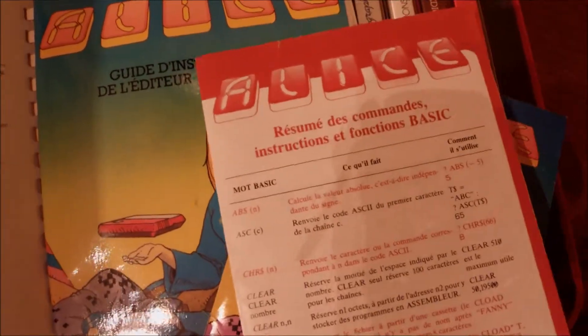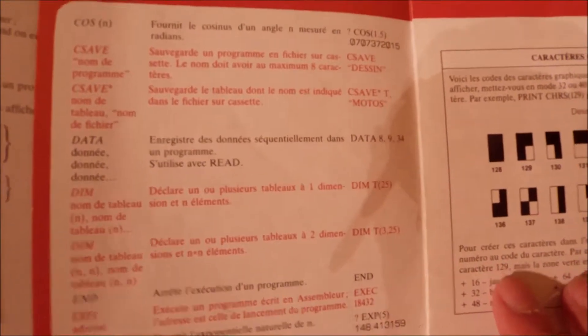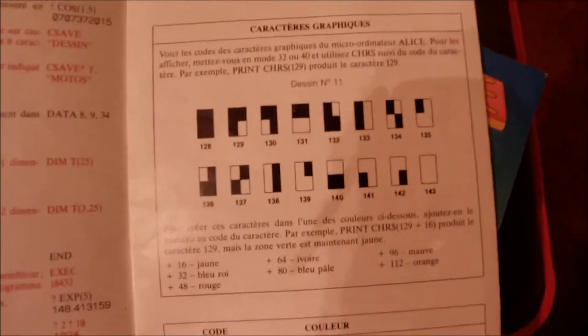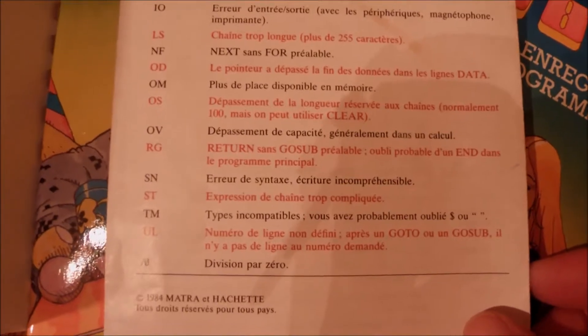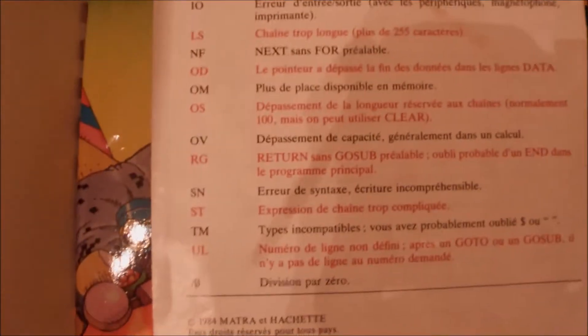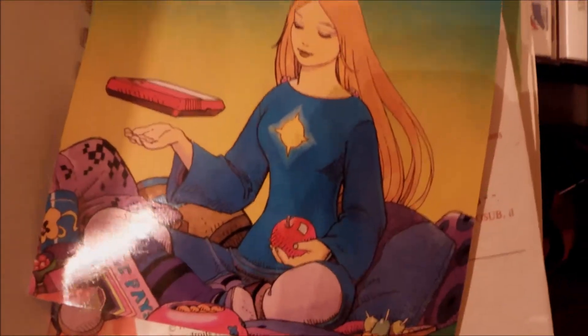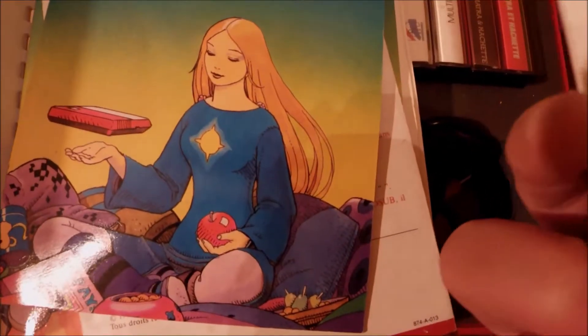We have also the instructions of the machine, and a map of the graphics — the characters, graphics, listing — and here is the error messages list. That's pretty useful. We can see some messages and then we can tell which error is hidden behind these messages. Very interesting, very useful, very nice. And there was a listing for you to type in.